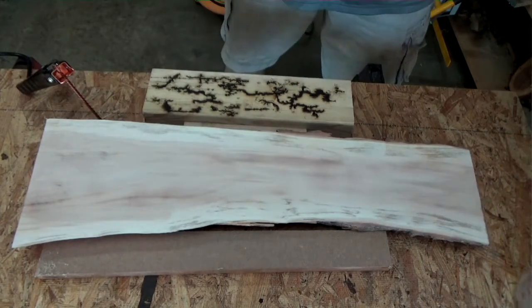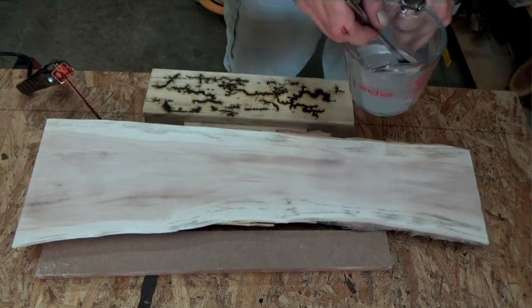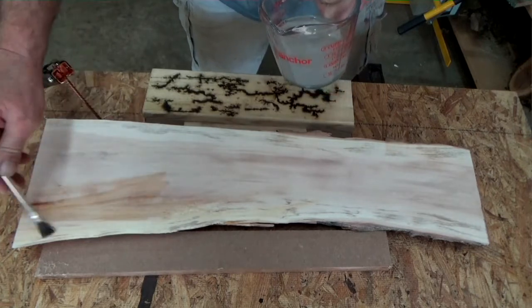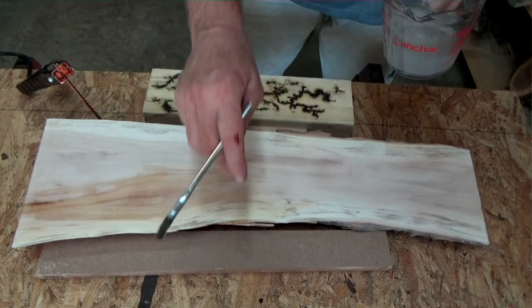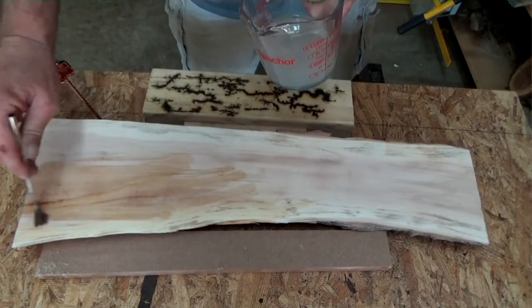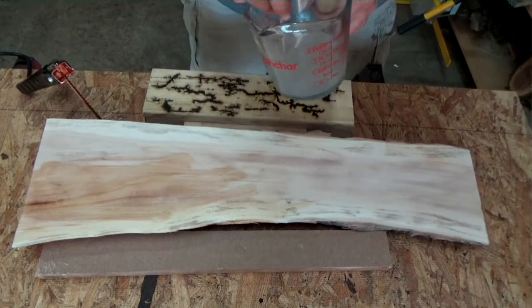Well hello everybody, this is Heavy Metal Cowboy Mike. It is July 3rd, 2020, and I'm getting ready to do me some fractal burning or lichtenberg burning. Basically passing 10,000 volts of electricity to a piece of wood, and it arcs, burns the wood, and creates really cool patterns.